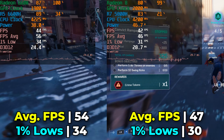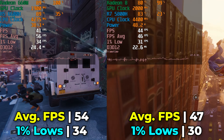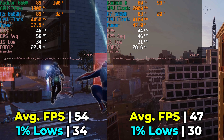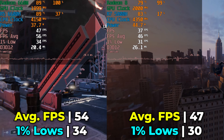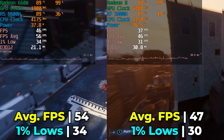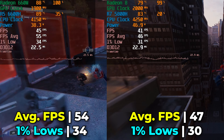Overall I was happy with the performance of each system. FSR 2.1 looks significantly better than FSR 1.0, and if I really needed to play this game on one of these systems I could get away with it easily. It's pretty surprising how much gaming you can get out of these little systems that you'd originally think are just good home PCs for office and school work. The fact that you can actually play Spider-Man on here and get decent frame rates is pretty impressive.